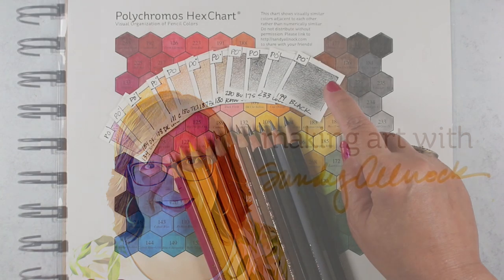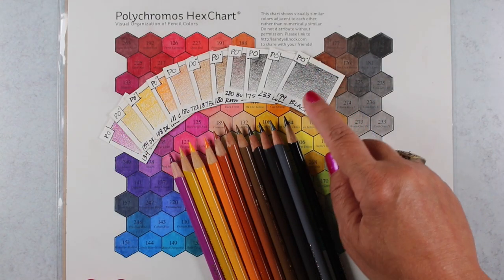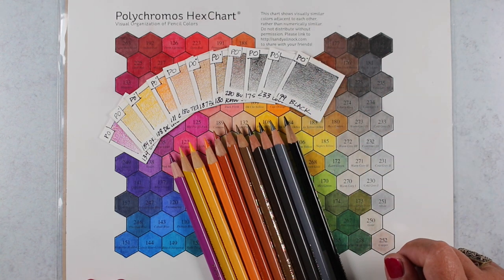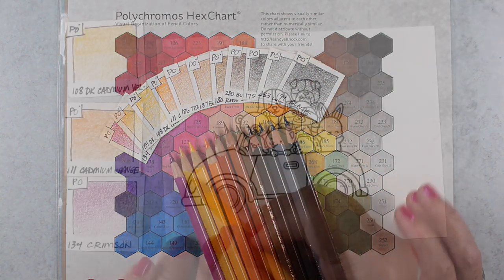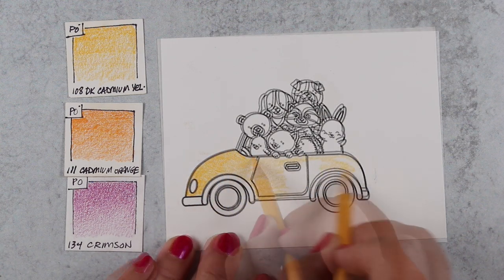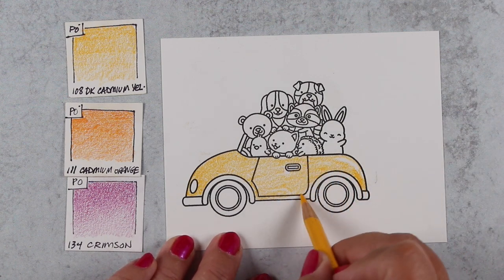First, a little bit about how I choose colors. I use both my hex chart, which is blended with blending solution, and my little swatches, which are not — because I don't blend everything, that's just not how I roll. I like the pencil texture, but I can pick a set of colors that are going to work for the look I want to achieve by choosing from both, so I'll know what it's going to look like whether I choose blended or unblended in certain sections.